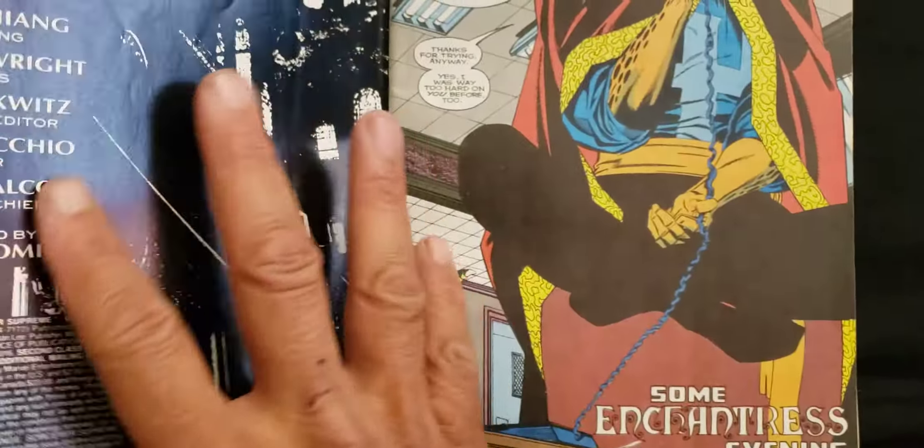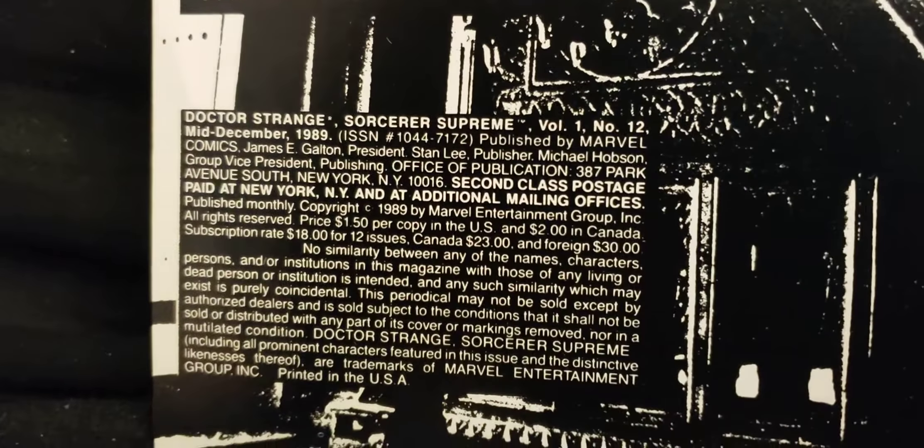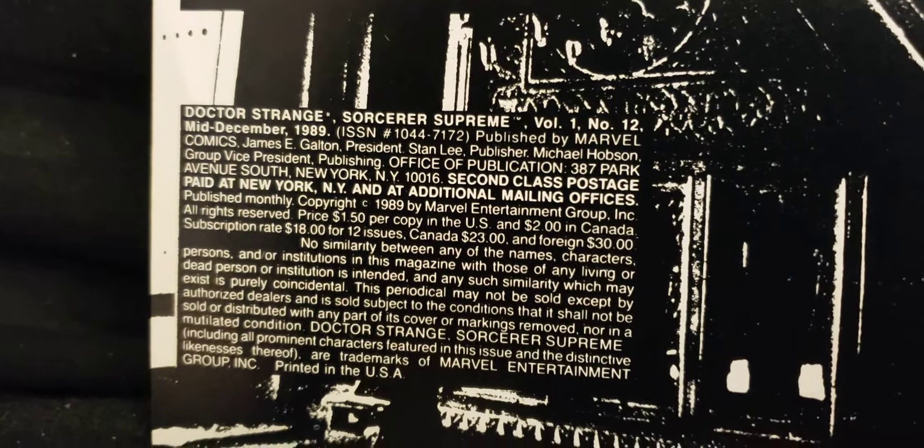Let's see what we got on the inside here. The inside front cover of Stan Lee Presents. Cool cover. A cool picture. See, this came out in 1989. Wow. Opening shot here on the splash page. It's cool.